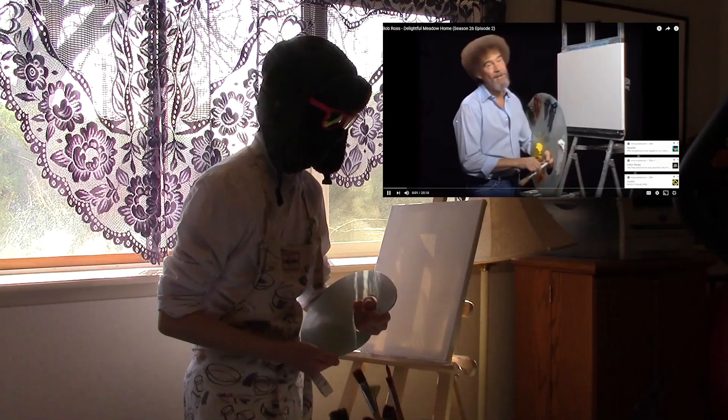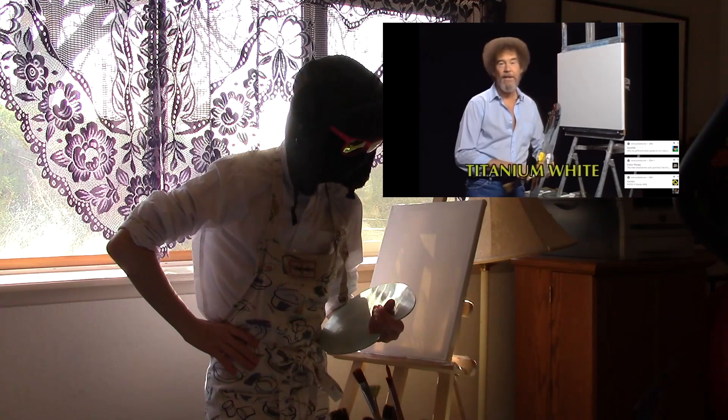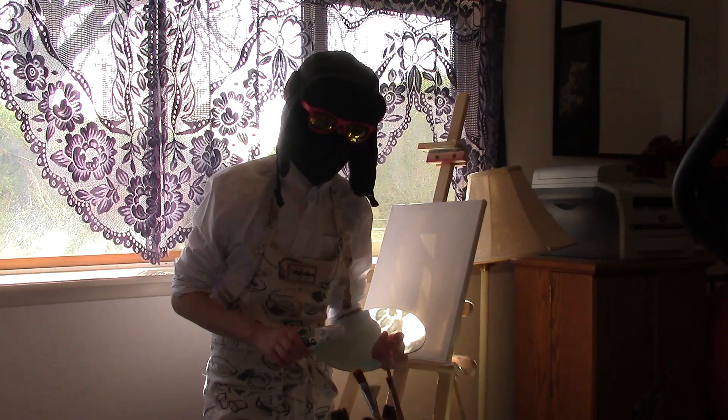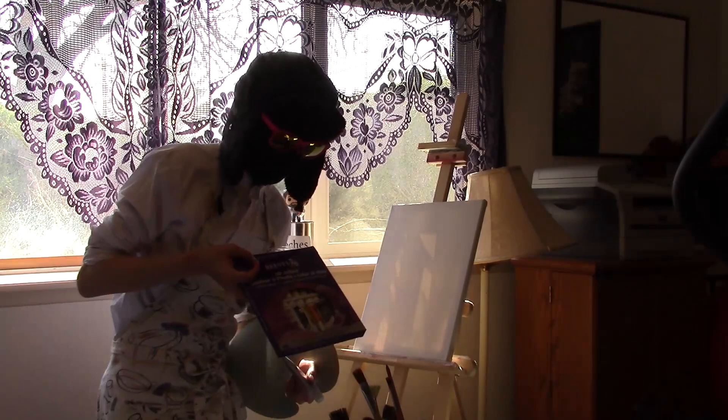Certainly glad you could join us today, because it's a fantastic day here. It is fantastic, and I hope it is wherever you're at. So, let's start out today and have them run all the colors across the screen — all the colors you need to paint along with us. First, we probably should get the colors on our canvas, right? So it starts with Titanium White. Luckily, I do have Titanium White. I know I don't have all the colors — I only have five. I do have a set of extra colors, so if we need to use a knockoff brand, I'm very prepared for that.